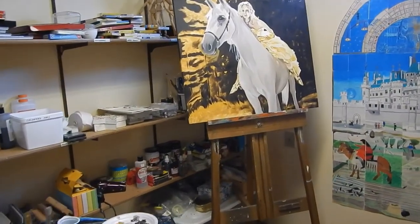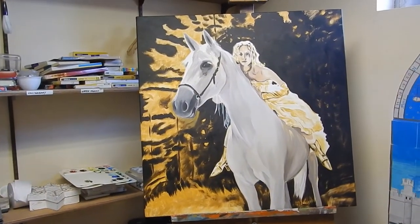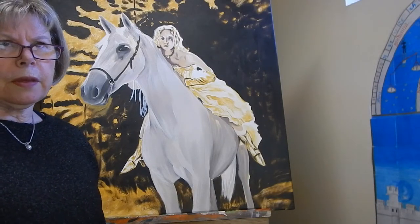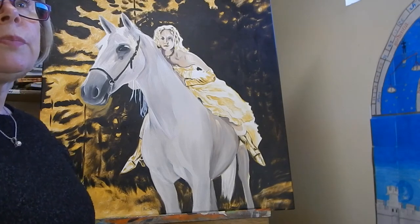I'm working on an oil painting right now. This is a picture of my daughter — she used to be a model — and I do have the photographer's written permission to work on this. This piece is actually a really good example of the traditional way I usually paint and the traditional method that the Renaissance masters used.